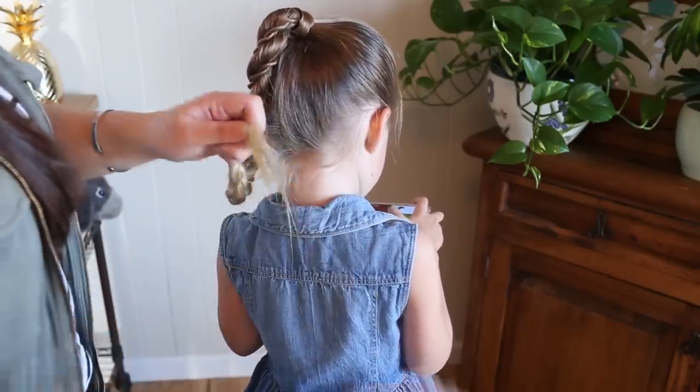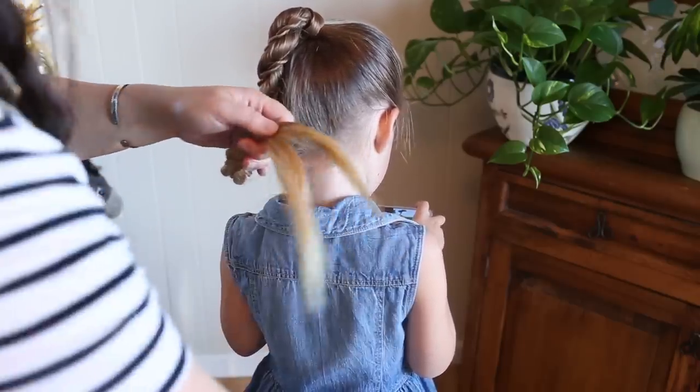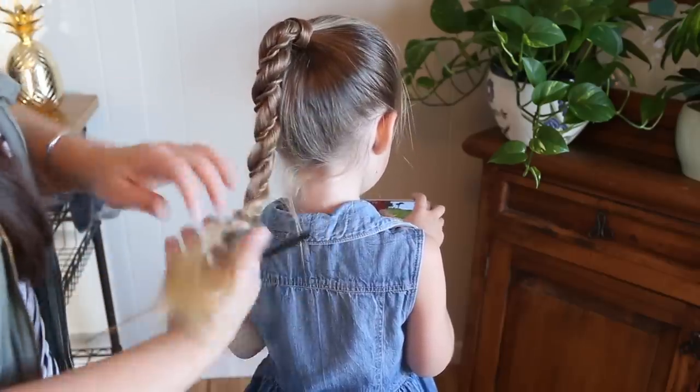Now I'll take out the bottom elastic and comb that braid out.